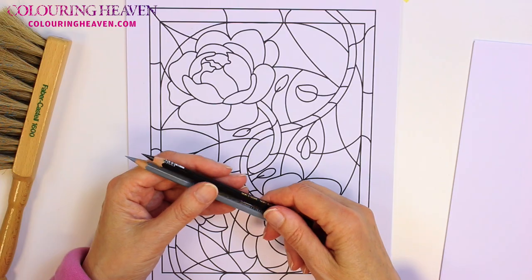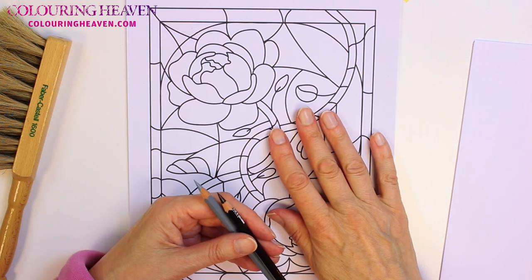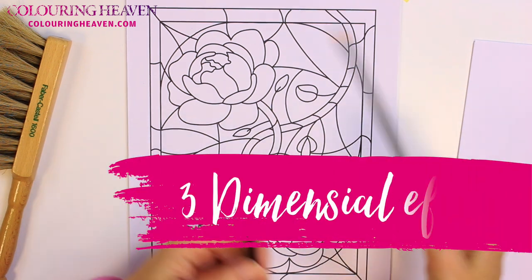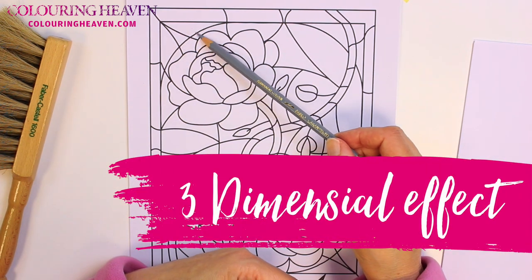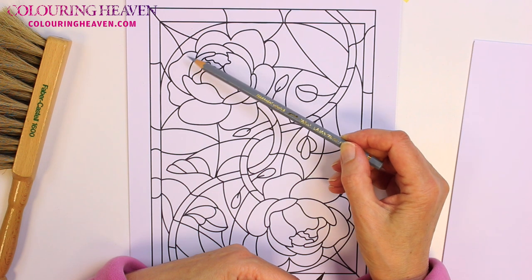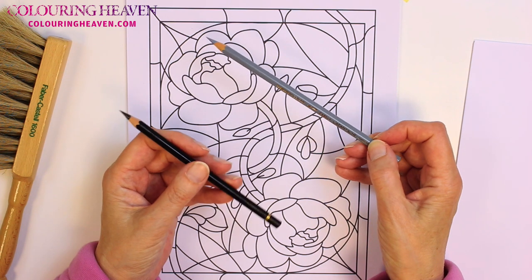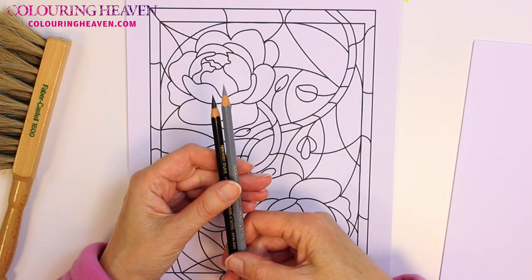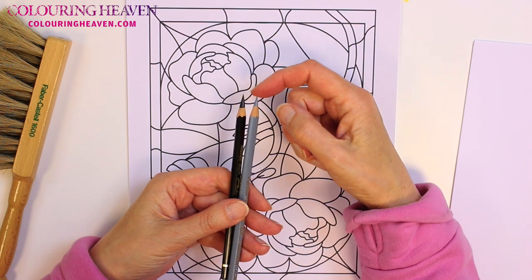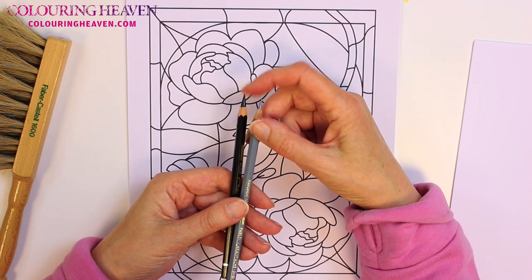I'm going to show you some techniques that will bring a different dimension to what can be very simple designs. I'm going to start by adding a three-dimensional effect to the lead that runs between the panes of glass. I'm using the Caran d'Ache Pablo's for this because they've got a harder consistency than the Prismacolors, and it's easier to sharpen them to a really fine point — you do need a sharp pencil for doing this stage.